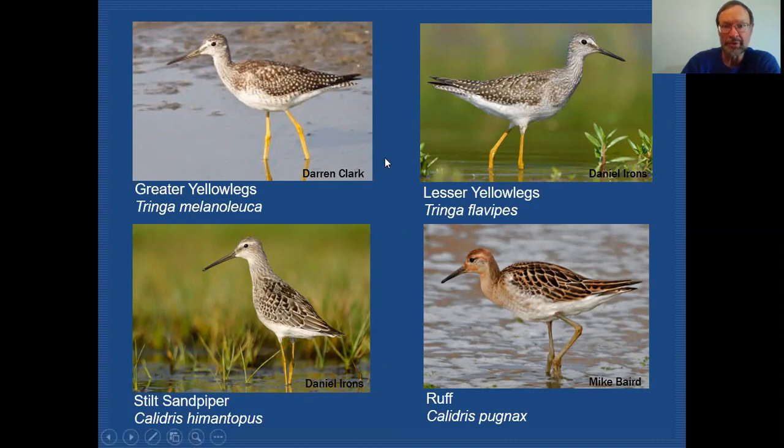As I mentioned in my previous shorebird tutorial, the best way to start is to try and calibrate for size when you're coming out to the mudflats for a visit. One of the birds that we typically can use in that calibration of size are the yellowlegs — they're quite conspicuous out there and one of the larger shorebirds that we have to look at, so it's a good base to start from.